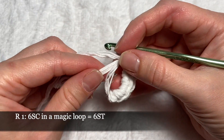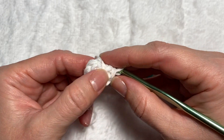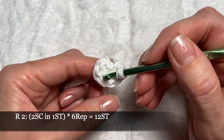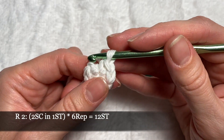Pull and close the end of the yarn and close our loop. We will count that as our first round. In the second round we will be making increases. We will crochet two single crochets in one stitch, so at the end we are going to have 12 stitches around.